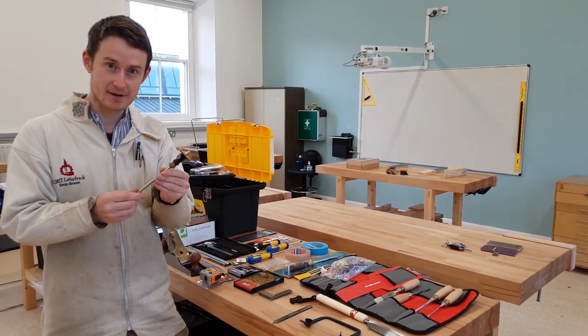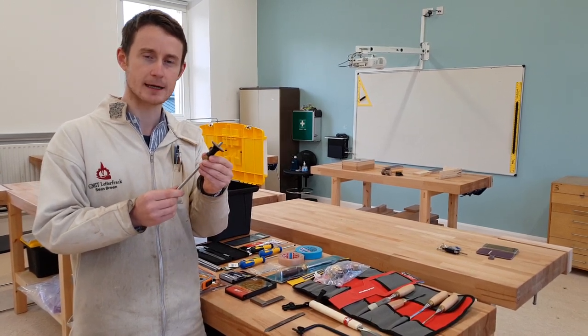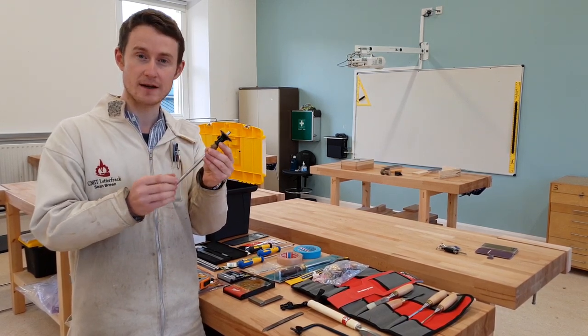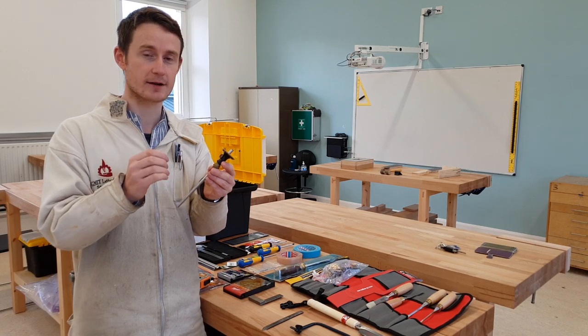You'll receive a Veritas marking gauge. These have come all the way from Canada and are a little bit different to the pin marking gauges you would have used before. These are known as wheel gauges and create a very fine marked line. We are striving for accuracy and perfection here in Letterfrack.